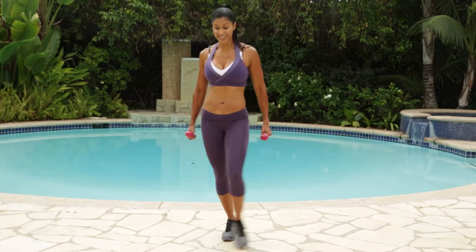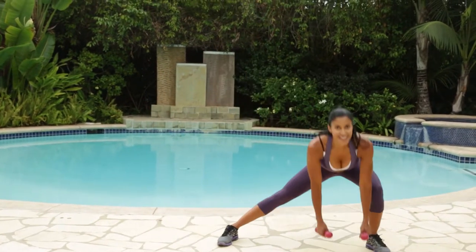Starting with the right leg. Forward curtsy — get low, we're on the clock. Side lunge. Good.